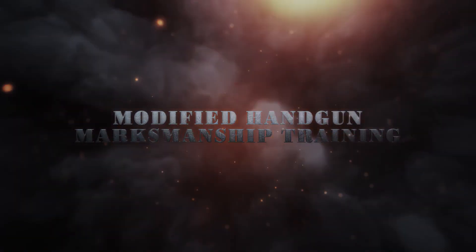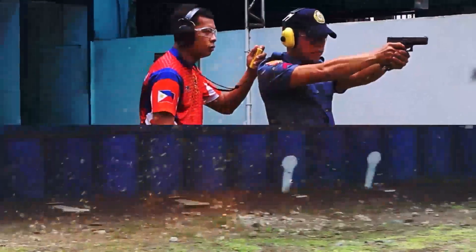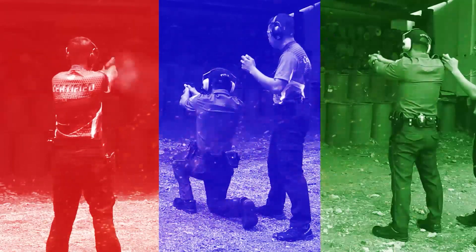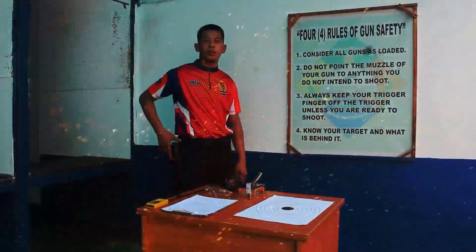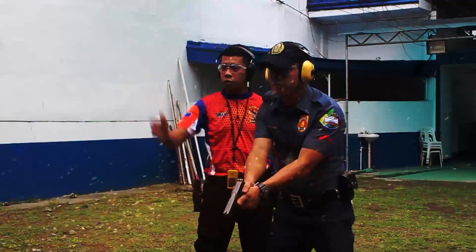The PNP shall conduct the modified handgun marksmanship training, which particularly aims to develop and enhance the individual skills in shooting and defense tactics of PNP personnel. This modified handgun marksmanship training shall be conducted twice a year in this revision of LOI 7609.